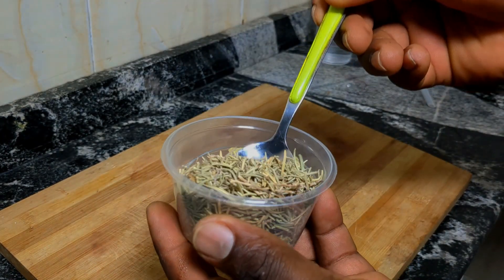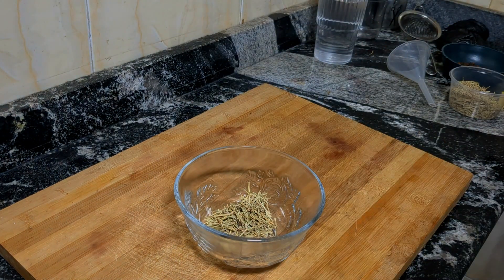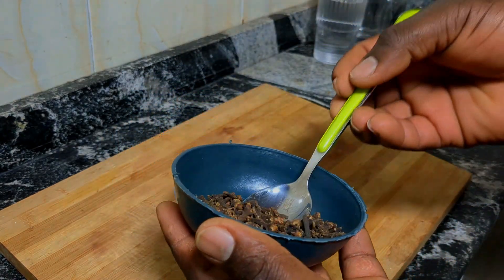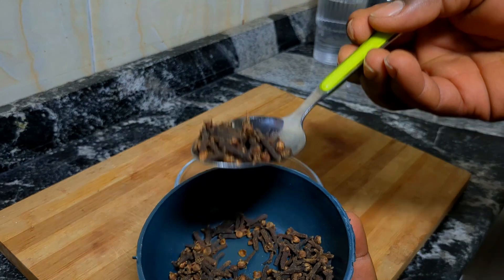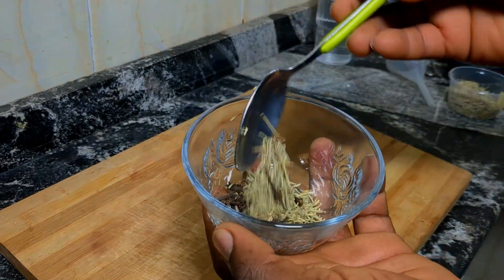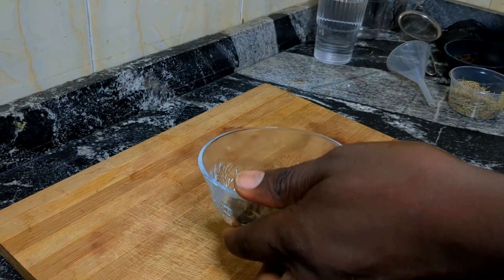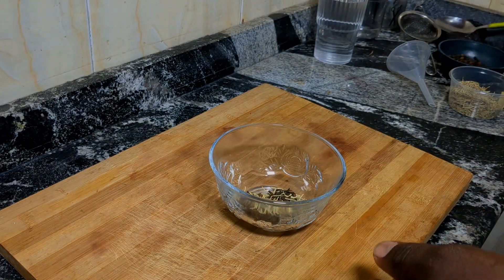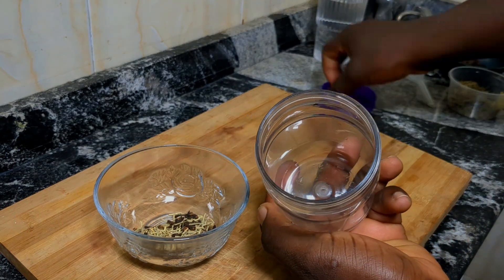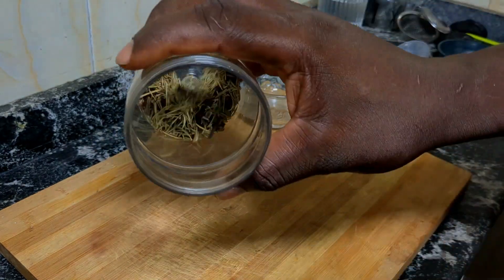Now we're going to take the desired measurements. I don't have any specific measurement — it all depends on the quantity you want to produce for yourself. Depending on how long you intend to use it, you can create something to use for two weeks; the water doesn't go bad. I will take one spoon of each, but keep in mind the more cloves you use, the faster it will dry your hair after applying. Remember, solve that by applying hair oil.